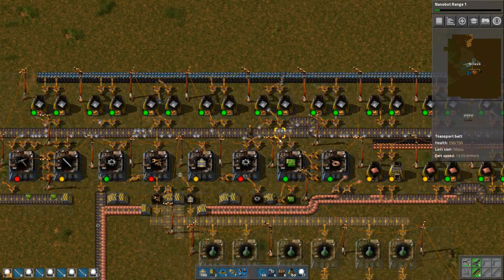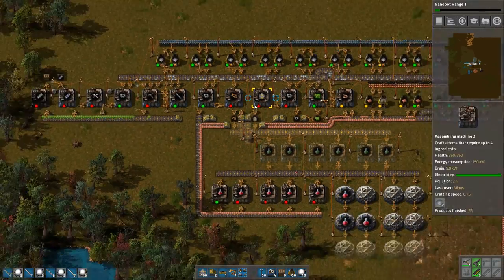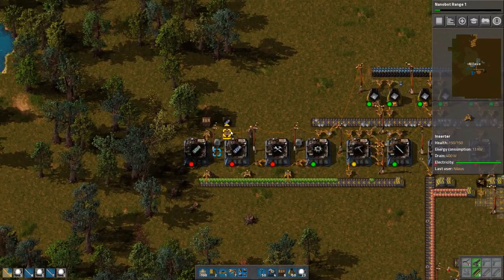There are 10 assemblers for us — it's not much, but it's something. All of this is working, and I have my first nanobots coming out.